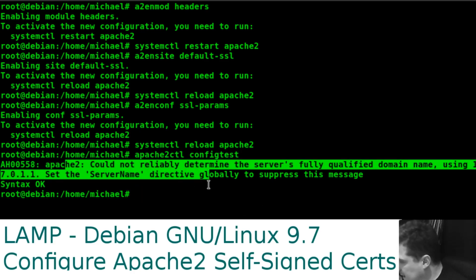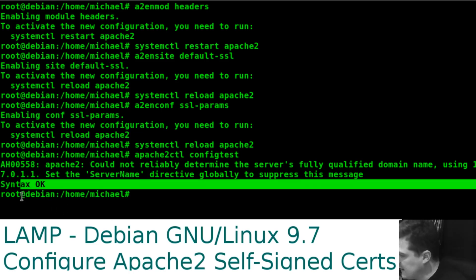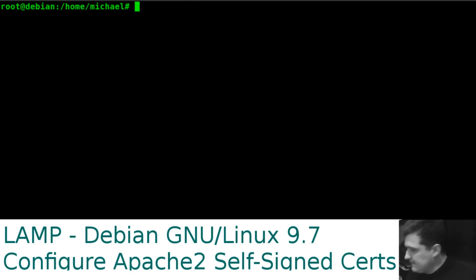Don't worry about the server name error — we can set a server name to suppress that, but the important bit is 'Syntax OK'. If you had an error there it would be something in the syntax. Then do a final restart of the server.